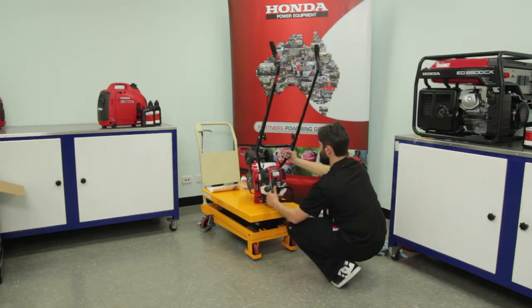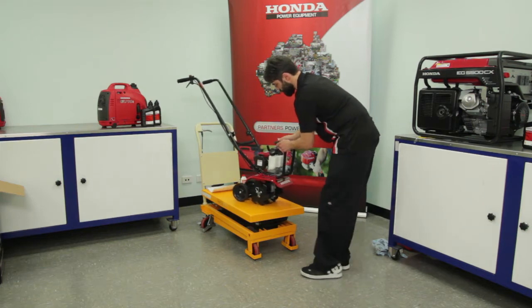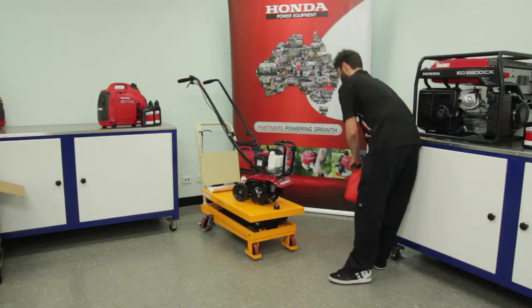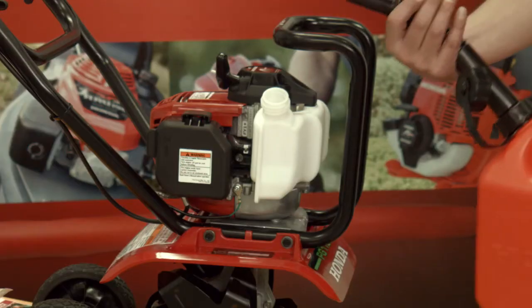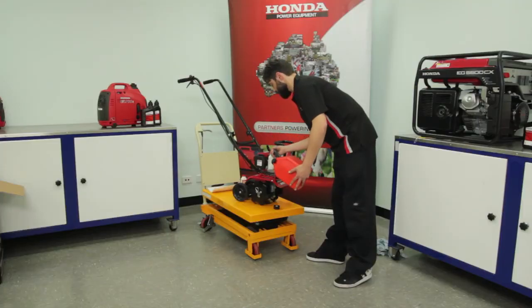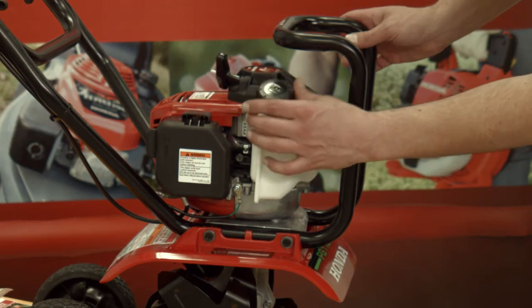Move the tiller into the operating position and ensure you are in a well ventilated workspace. Remove the fuel cap and add unleaded petrol only — do not overfill the fuel tank. Replace the fuel cap and clean up any spilled fuel.